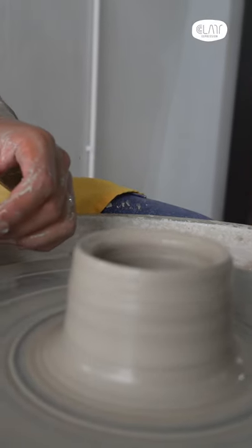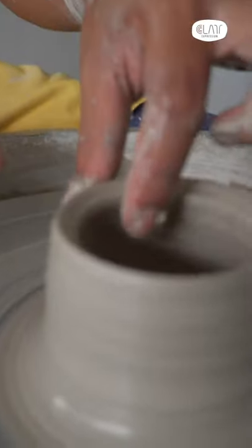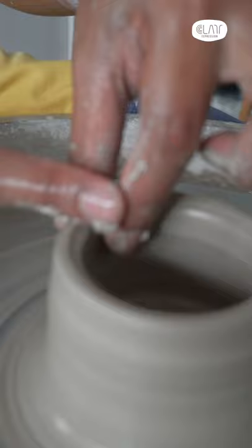The rim can be compressed at any time and it's good to do so to control the piece. Here we go. First, two fingers — place one on each side of the rim, with the right finger directly on top with gentle pressure.